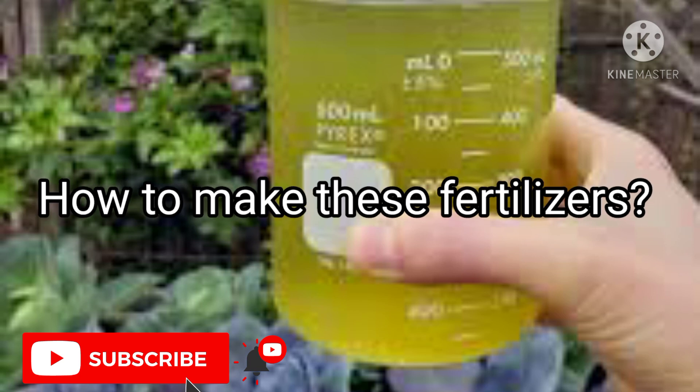How to make these fertilizers? These fertilizers are to be made in the same way as making any weed fertilizer. I have also done a video detailing the steps of making a weed fertilizer, and the link to the video is given in the description below and also in the i-card above.